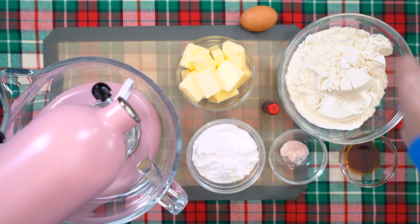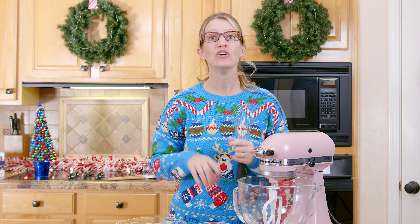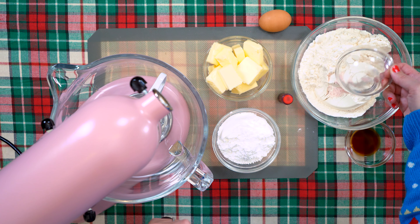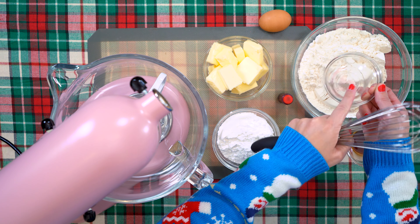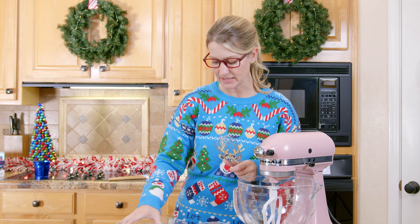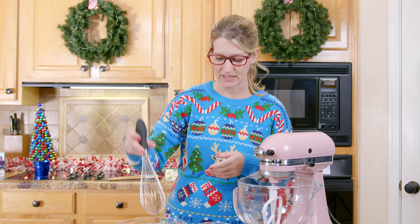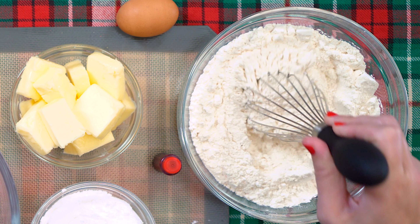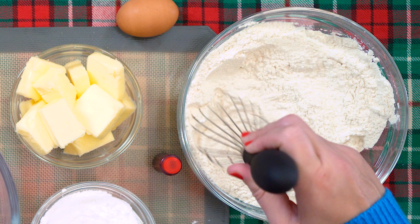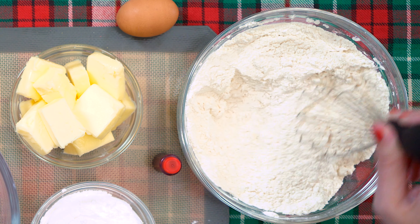So we have a lot of ingredients here, don't we? But these cookies are actually pretty easy to make. So the first thing that we're going to do is we're going to take our salt and just add it — oops! — we're going to add it to our flour. And we're going to take a whisk and just whisk it in to mix it together. This way, when we add the flour to our mixer, the salt and flour are already mixed together. That looks pretty good.